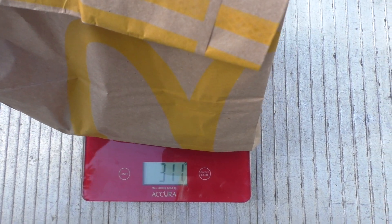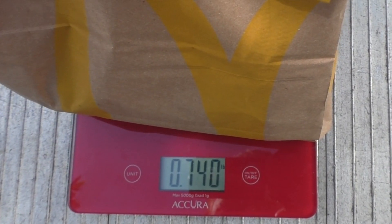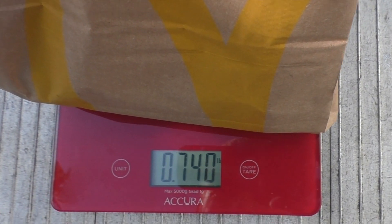Alrighty, well, here we go. I got the Grilled Spicy Clubhouse Chicken Burger. It's got some weight to it too, so I brought the scales. Let's see how much it actually does weigh. 336 grams — that's like 0.740 of a pound!